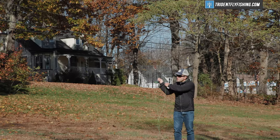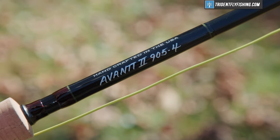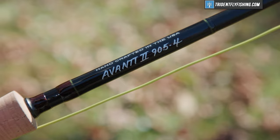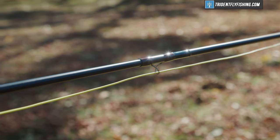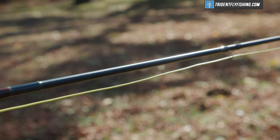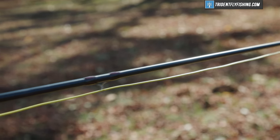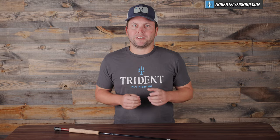But this new rod takes it to the next level. Instead of focusing on things like ultra-light weightness or super high-end performance, the new Avant II focuses on the taper. What they've done is really dial in that taper to make it an incredibly pleasant rod to cast. I'd argue that for a lot of people, this is going to be one of the best nine-foot five-weights, and probably the one that you should be using.